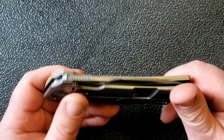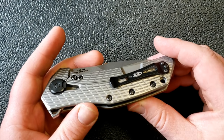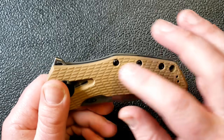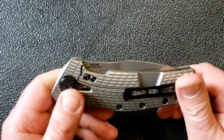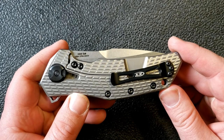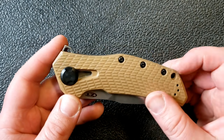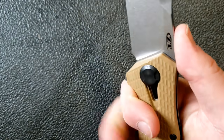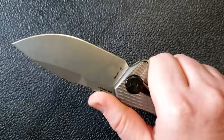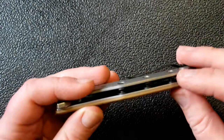The handle is one of the things that makes this a quintessential Zero Tolerance. We've got 3D machined G10 and titanium, very nicely done — the fit and finish is quite nice. All the texturing really reminds me of the 0200 texturing, and it all ties back to what made these knives so exciting when they first came around. As soon as I get this in hand it really does feel like a 0300.